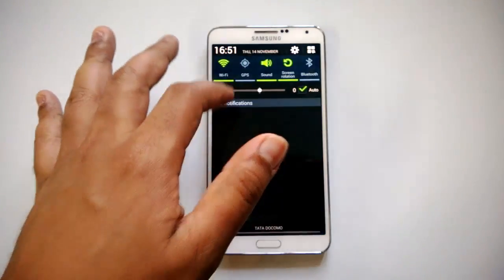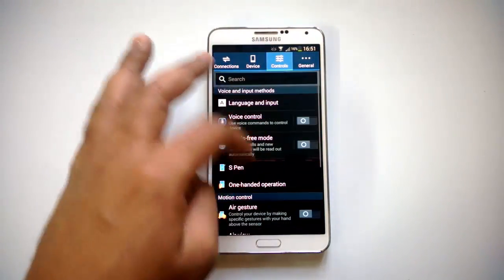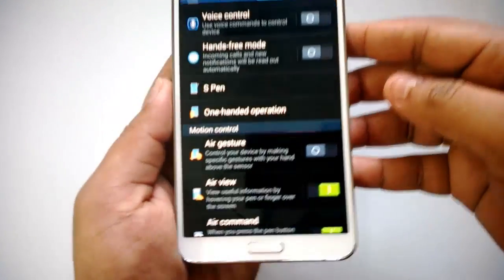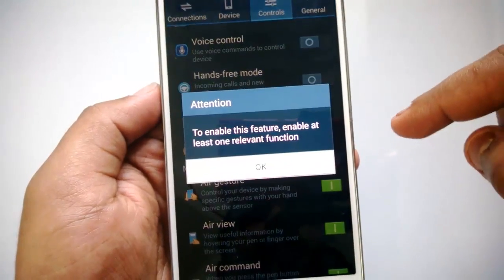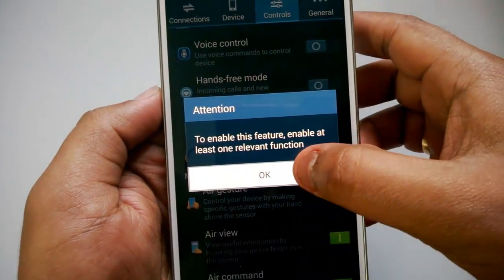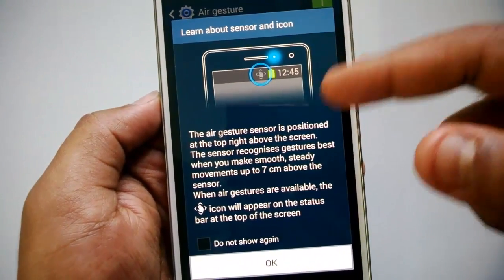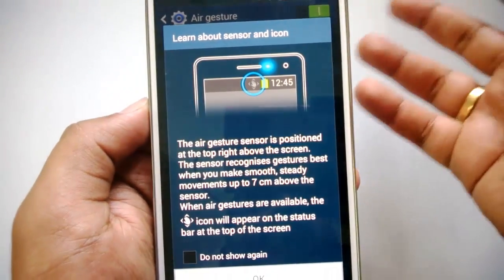To enable air gestures, go to Settings, then Controls, scroll down and you can see the option for Air Gestures. Turn this on. You'll see a prompt saying to enable this feature, enable at least one relevant function — click OK.